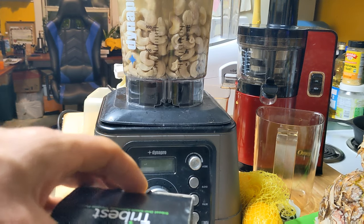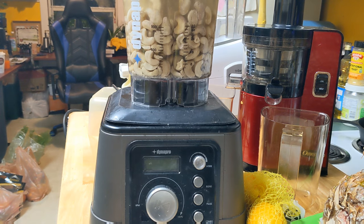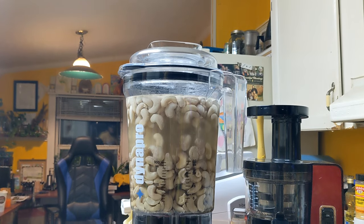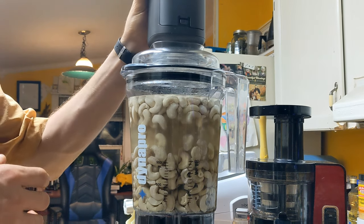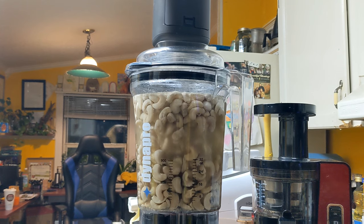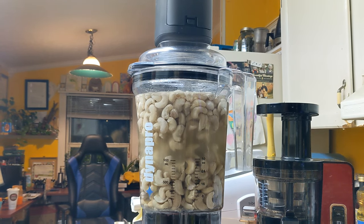Right now I'm just going to show you a little bit — this is our best untouch vacuum pump that came with the Dyno Pro blender we have here. We're making some cashew milk. Put it on top of the blender here. Everything is air or whatever getting sucked right out of there. Oh, good vacuum on that. It's pretty cool.